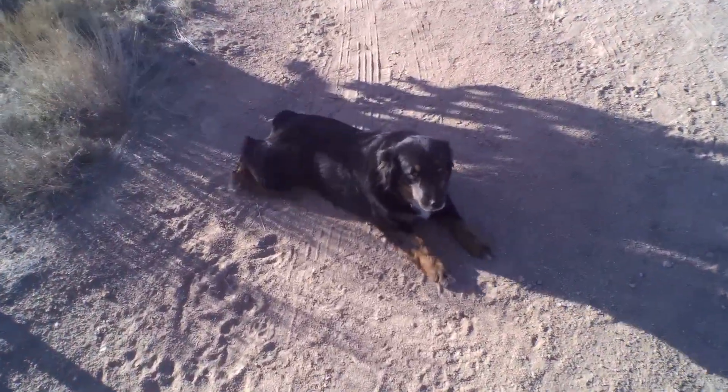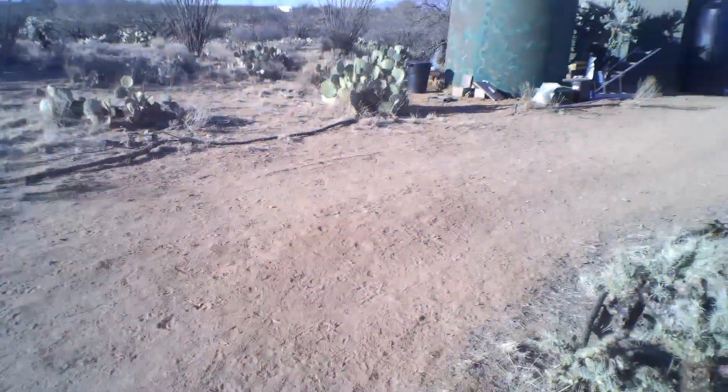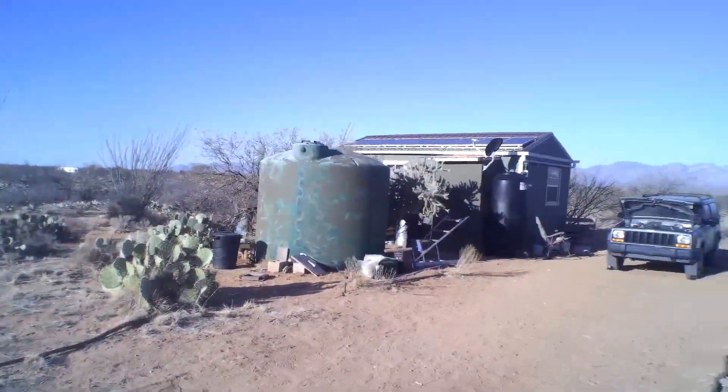There's my Remy — you want some belly rubs? Good Remy, yes you are. And here comes Ruger! Good puppies, good puppies. That's enough. Okay, gonna do a little explaining on the solar panels and why I got them set up the way I do.